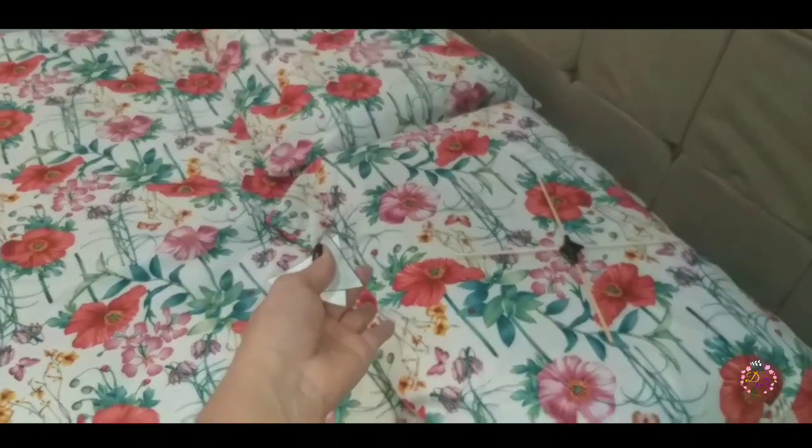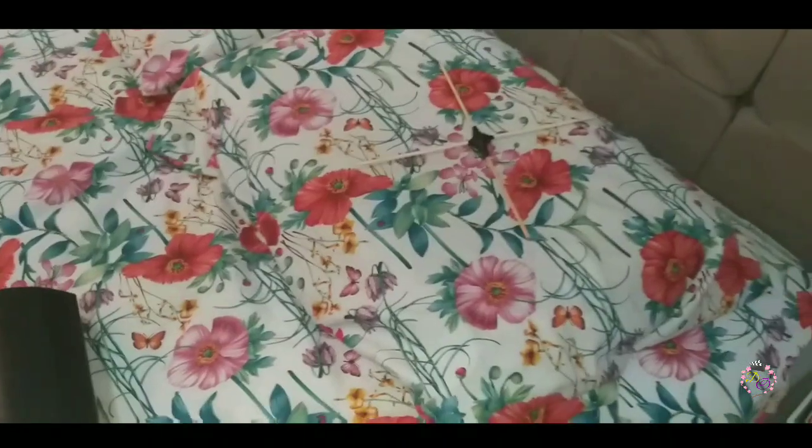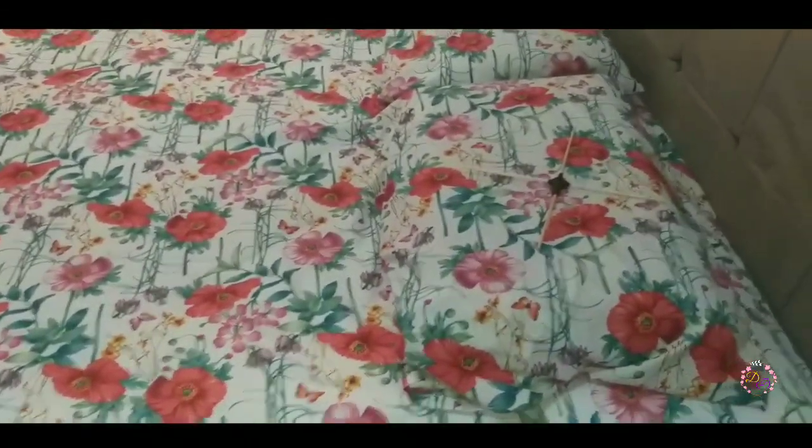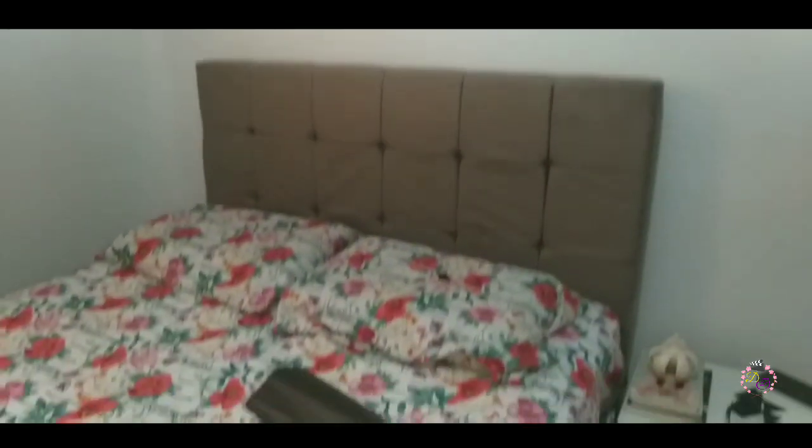Adeus cores floridas! Eu quero deixar meu quarto mais numa pegada de preto e branco, sabe? Mas claro que de vez em quando também vamos colocar esses rosas. Então bora, que temos essa parede inteira e a da lateral pra fazer. Coloquei pra me ajudar.